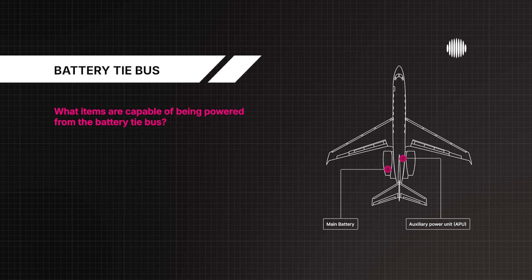What items are capable of being powered from the battery tie bus? The auxiliary hydraulic pump, the APU starter, and the essential DC buses.